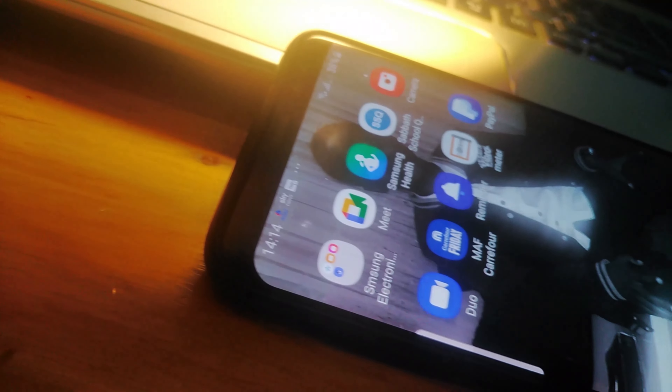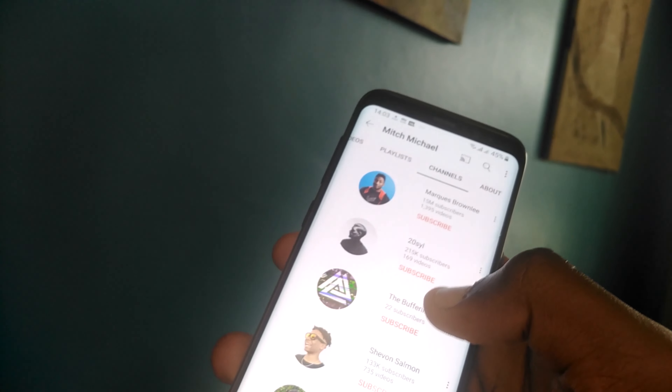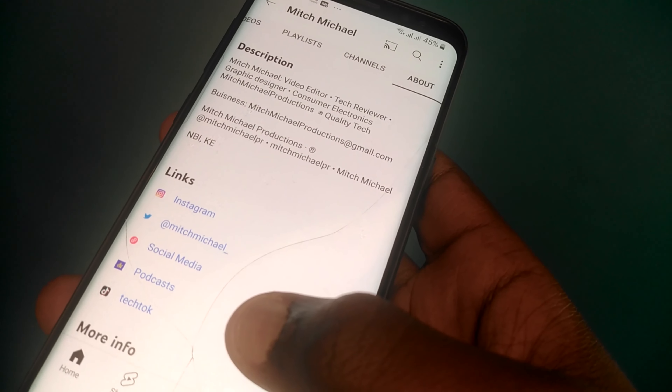It has expandable storage — it's 64GB for the S8, not the S8 Plus. It's IP68 water and dust resistant. Overall I'd say the phone is a pretty good phone going into 2022 because you can really enjoy using it.